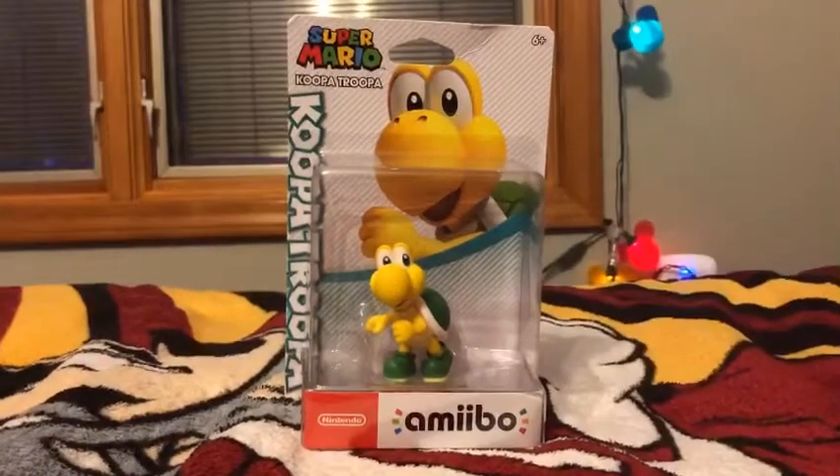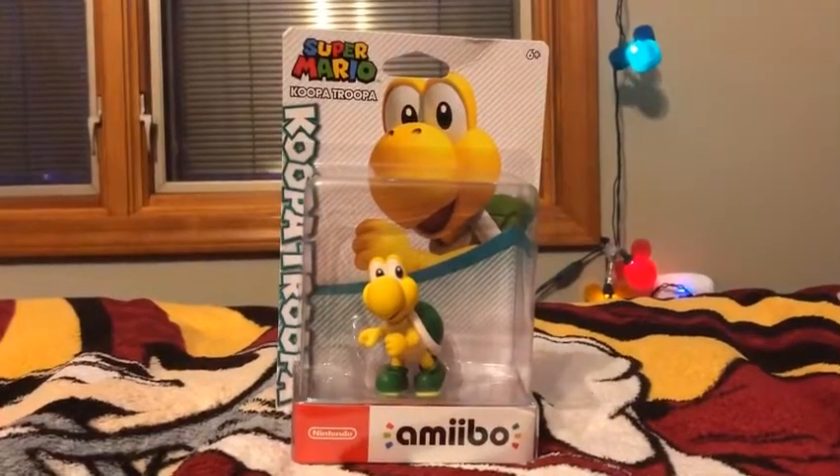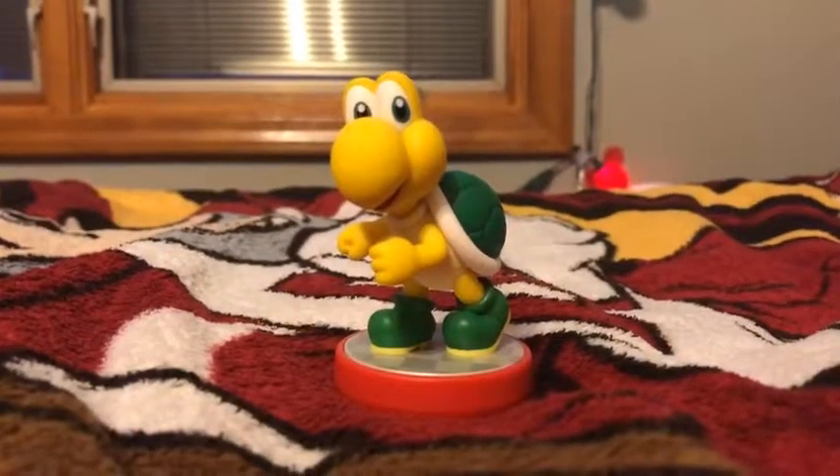So I got my scissors here so I don't mess up the box art like I always do. I'm gonna start unboxing right now. All right, you guys, here you have the Koopa Troopa.